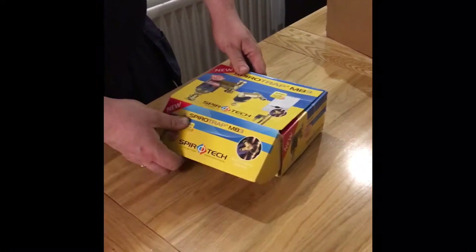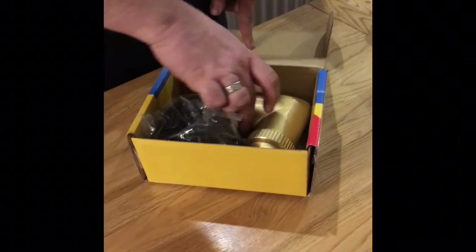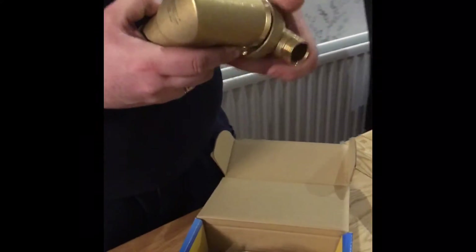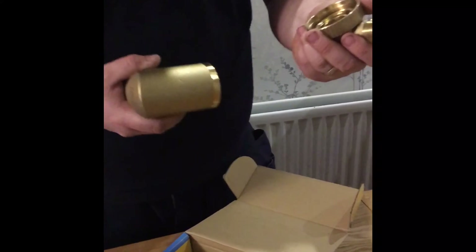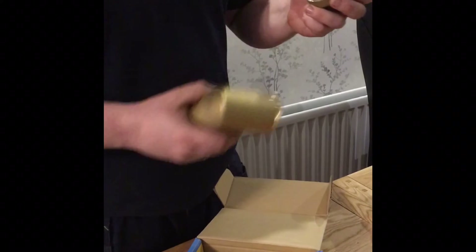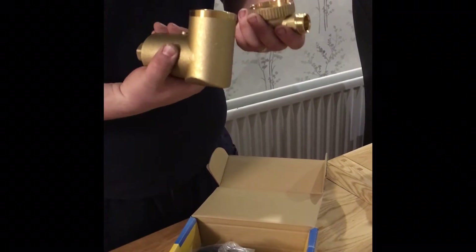This here is the Spiratec MB3 — unboxing it now. This is the actual filter here. Like the RV2, it has a body that can be separated for flushing. What's good is if you fit both of these together, you can flush from one side and the other while isolating the boiler, if you fit valves above them.